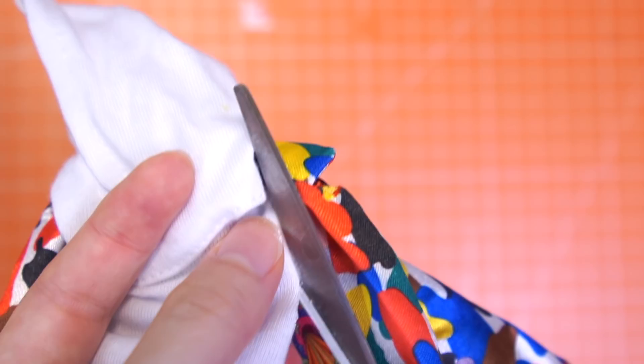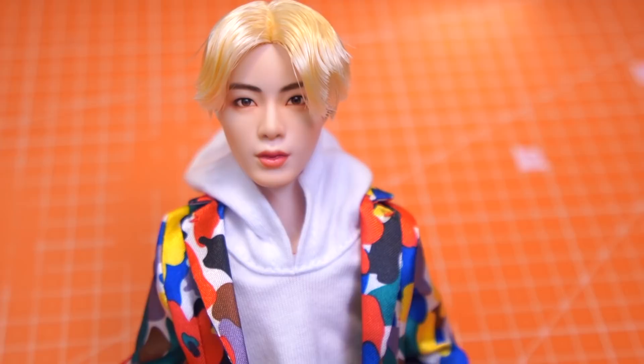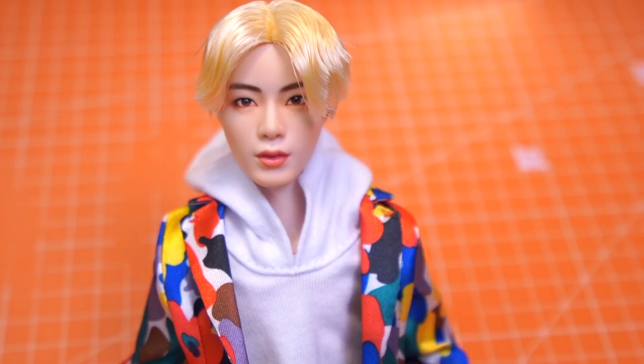So I cut it off, and this is also a better idea when putting on clothes. Okay, one last revision.